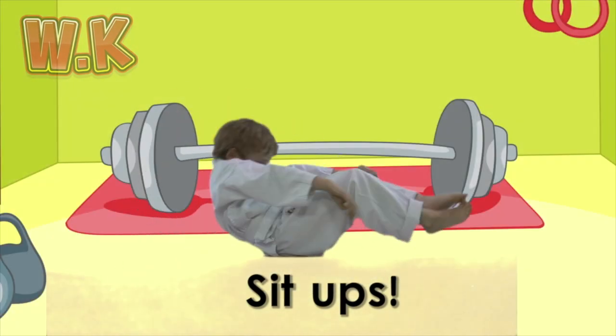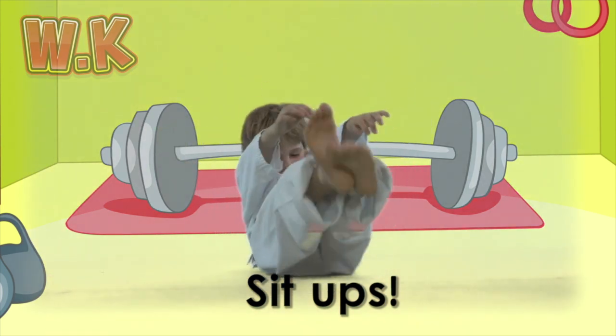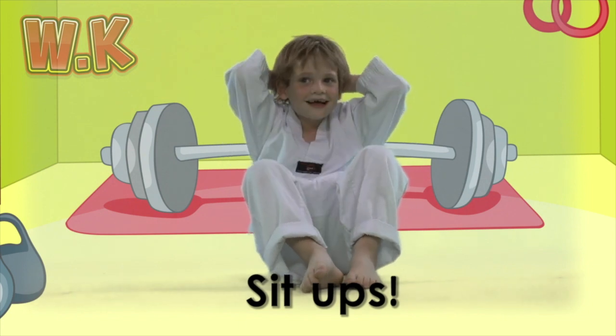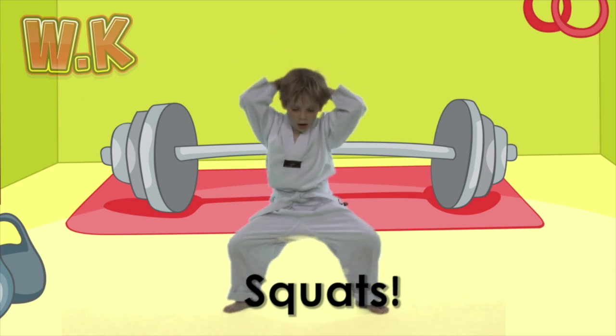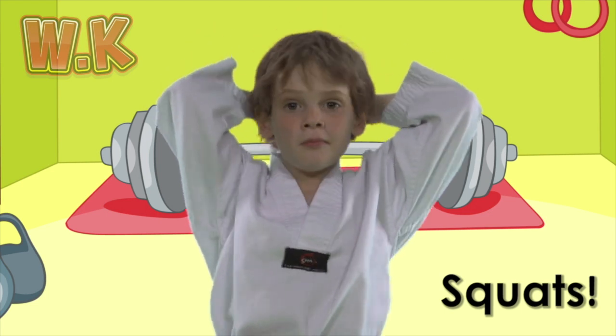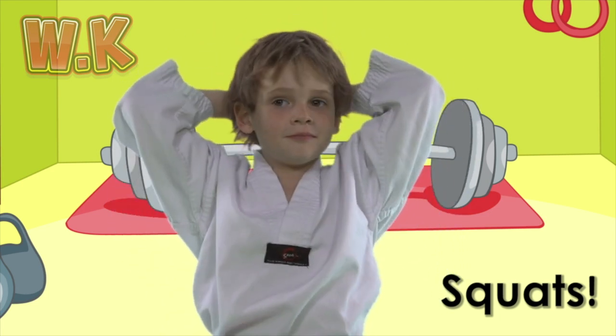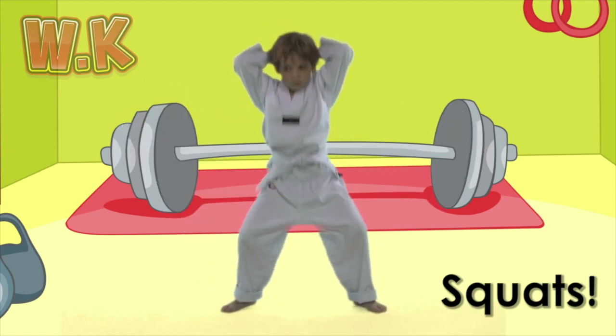See how many you can do! Great job! Squats! Squats are used to get our legs nice and strong. Put your legs apart and hands behind your head. Keep your back nice and straight and bend your legs as low as you can.